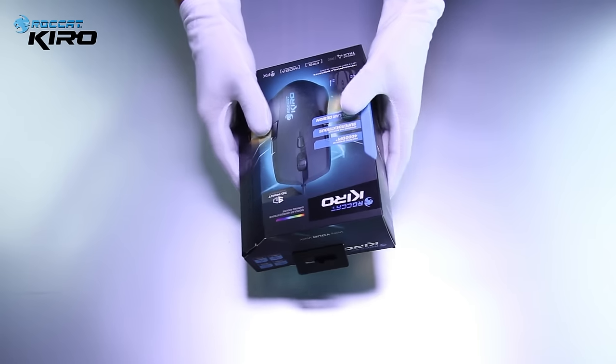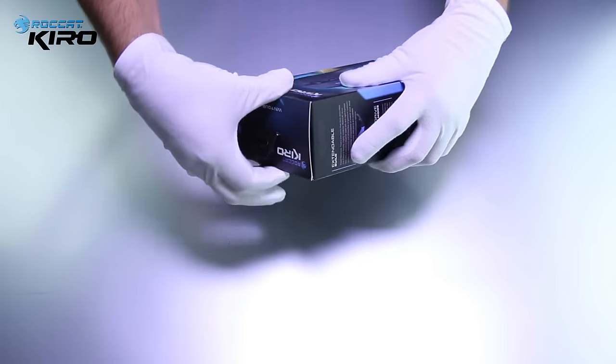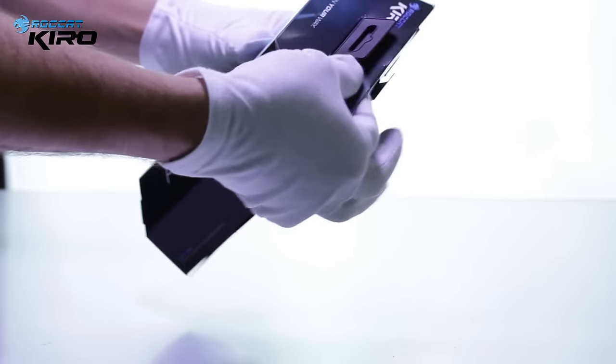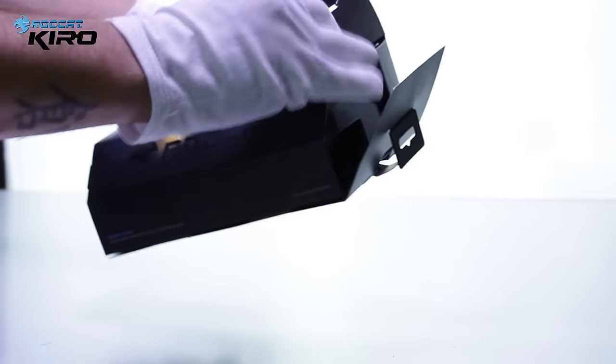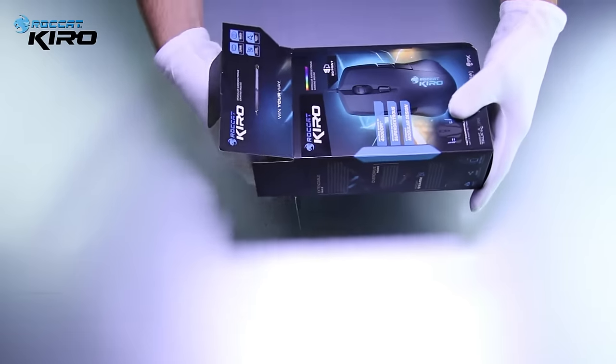Hi guys, this is Jessica from Rocket Studios and today I am going to voice over Christian's unboxing of our new Rocket Kiro, the super dexterous Rocket Kiro. So here we have traditional Rocket packaging, just a little smaller because it is a smaller mouse.